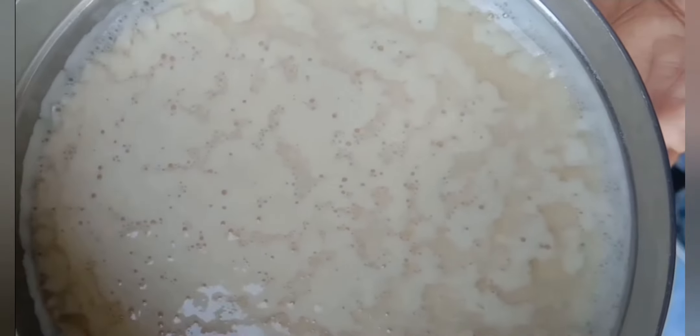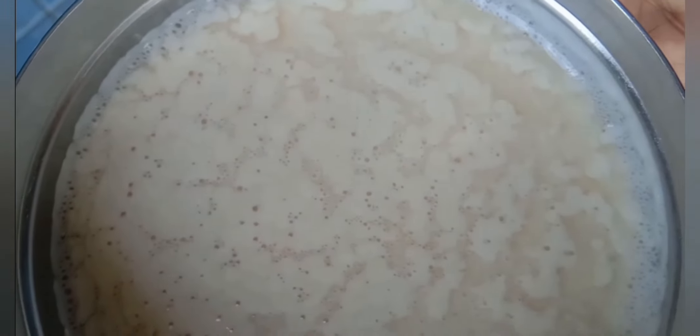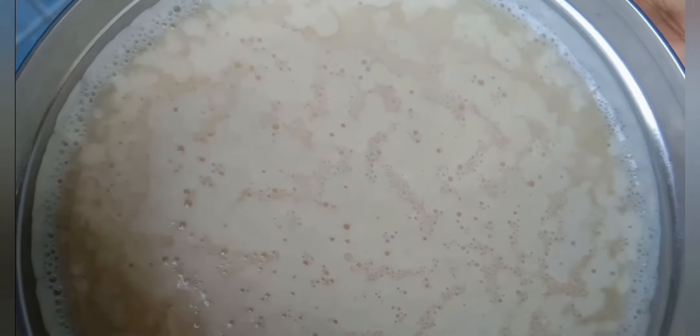After 12 hours it's perfect for baking. Look at how it's bubbling — this is perfect. Now you can add this to your favorite recipe and it will work like magic. I'm going to make my favorite dish, appam, with this.